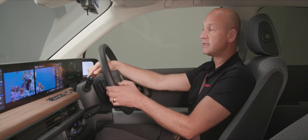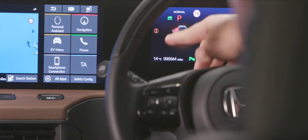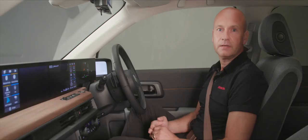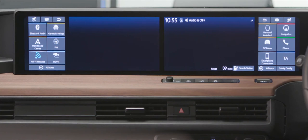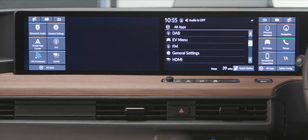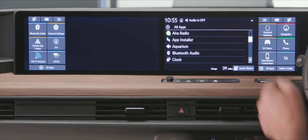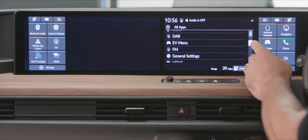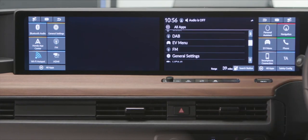Going back to information, it shows us we have a door open and a boot open — indicated by the little amber eye to notify us that something needs attention before driving. When it comes to the infotainment system, in All Apps there's a large selection of items: AHA radio for internet radio via the car's Wi-Fi hotspot, Bluetooth audio, clock, DAB menu, EV menu, and many more. You can tailor the hot buttons on the right-hand side for your most frequently used features.